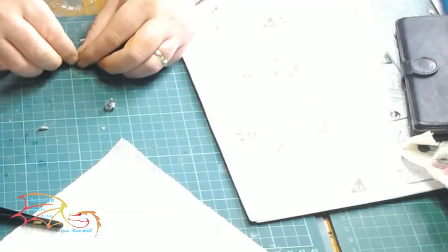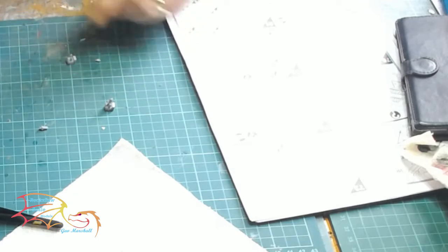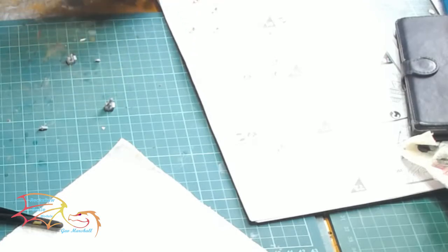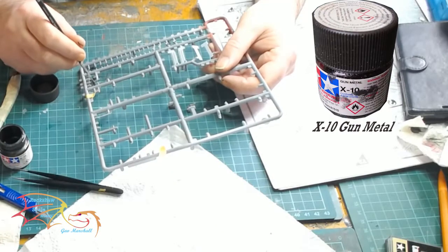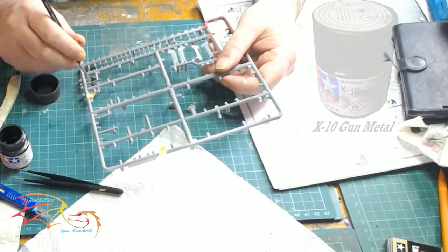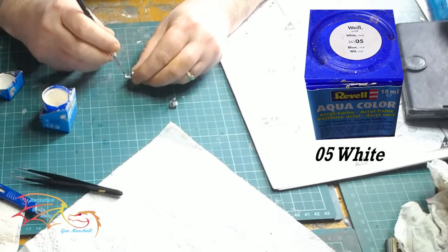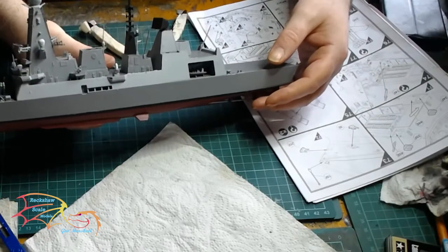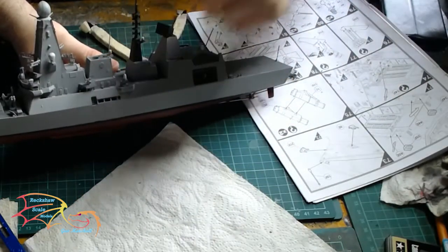Now it's time to make up the weapons — a little bit of housing and then of course the gun barrels themselves. These are very small and you may have difficulty making them up because of the size. The tip of the barrels is getting painted with Tamiya X-10 Gun Metal. I'm using Revell Aquacolor 05 White for the dome part that goes above the weapon, and they just get placed on the pre-drilled location points at the side.